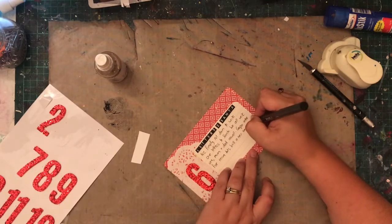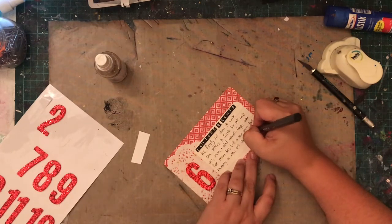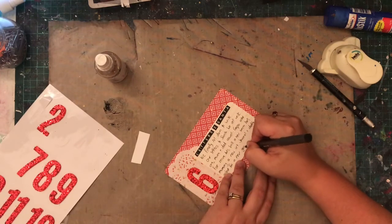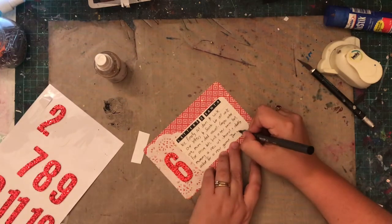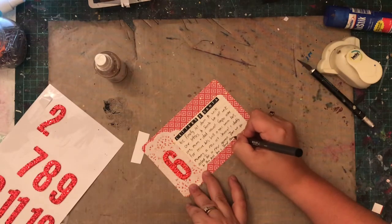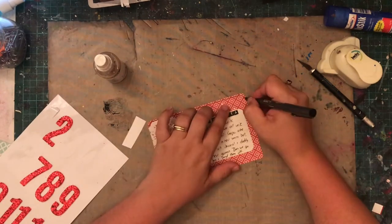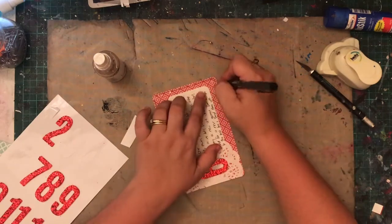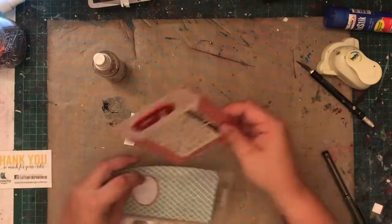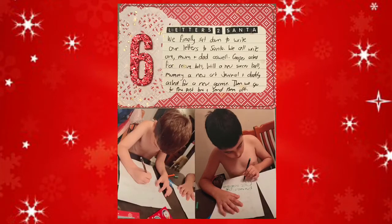Today is actually the 11th, so I'm not that far behind — I am catching up. The boys actually received their letters back from Santa today, so keep an eye out for that page because that will be coming up. And that's pretty much it for the spread. That is what I love about December Daily — it can be as quick or as in-depth as you like. I really love my journaling card, and I love the fact that I didn't feel I needed to do anything else to the photos, because all my pretty and all my embellishments are up on my card. Thanks for watching — I hope you've enjoyed the video and will stick around, because I'll be getting more up more regularly now that we're back to normal.